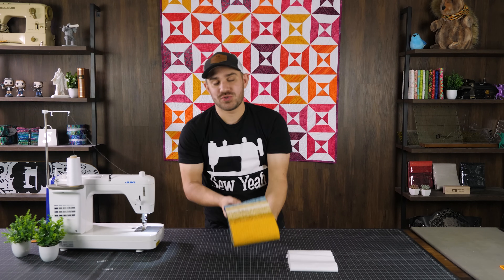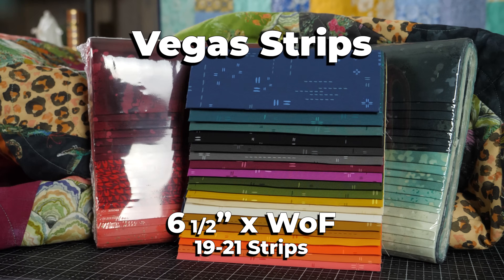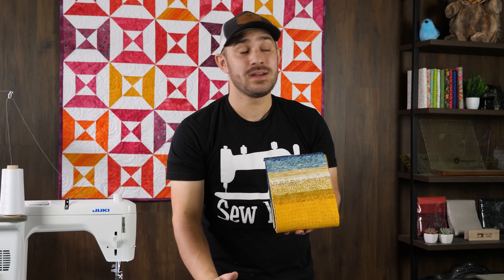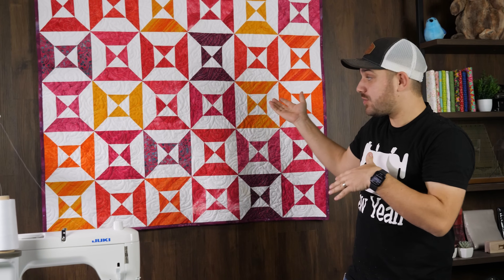Before you ask, a vega strip is a custom pre-cut that we make here at SoYak Quilting, which is six and a half inches wide by length of fabric. Our vega strips normally have anywhere between 20 to 21 pieces — consider it a jumbo jelly roll. These have gotten a lot of traction, and many of you have used up some of your jelly rolls and ended up with odd strips, or maybe only used 12 out of 21. We want to show you how to use those extras to make a smaller but beautiful quilt.